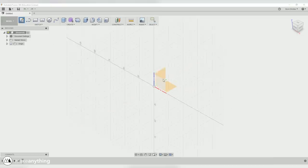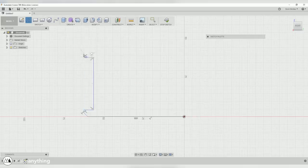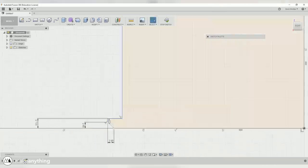Of course, we want to start by creating a model of what we're going to print. So here I am in Fusion 360, and the first thing I'm going to do is draw out a half profile of my puck. That way I can revolve it to create the full disc and get all those important dimensions in there.